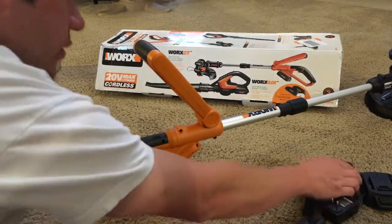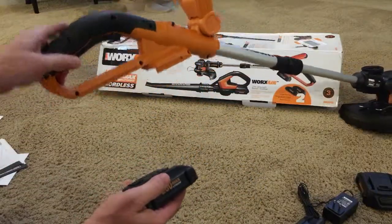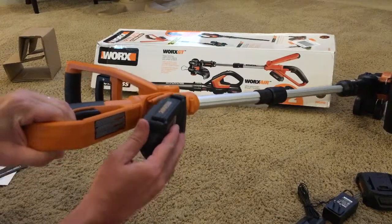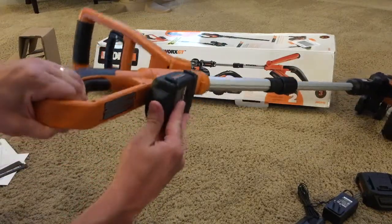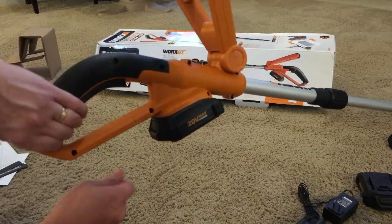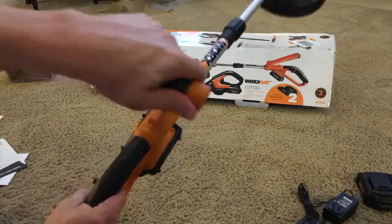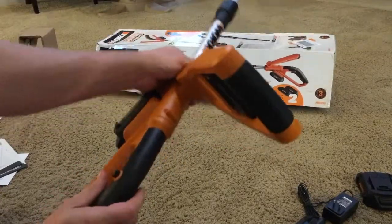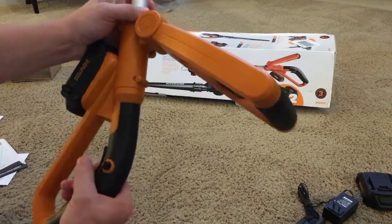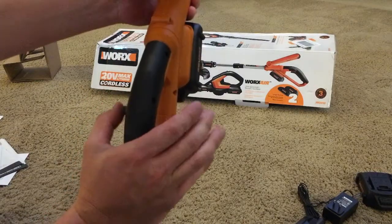After you charge the batteries, they simply go into the handle at the bottom. You'll see how they slide right into place and click in — you'll want to hear it click and it should be ready to go. There's a little safety button on the side for your thumb that'll keep it from pressing the trigger. Press in on that to activate.